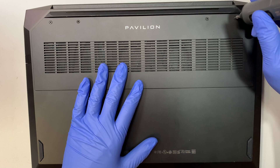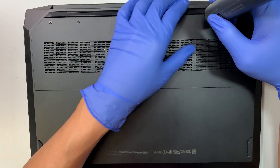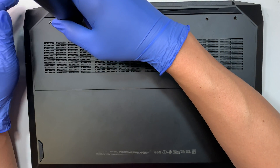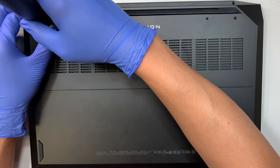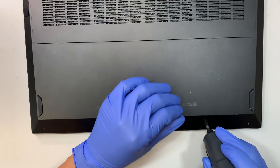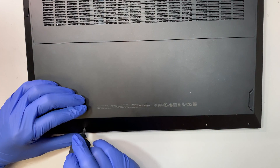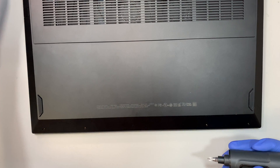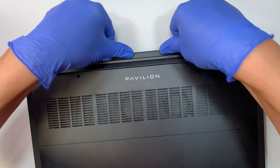Let's go ahead and remove the back cover. I'm using an electric screwdriver, and the screws are Phillips. There are eight screws total — four on the top and four at the bottom. The four on the top are much longer, and the four at the bottom are a lot shorter.